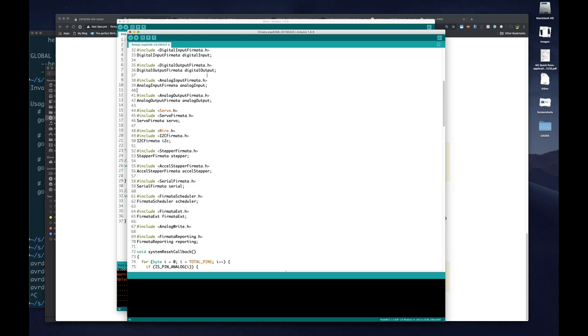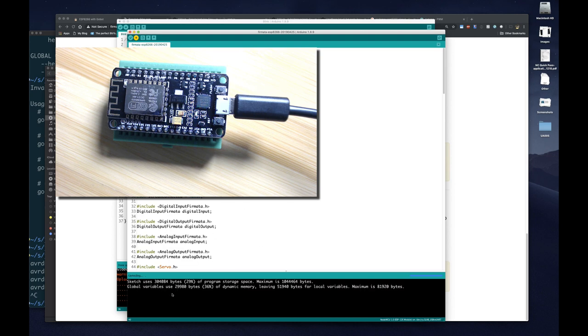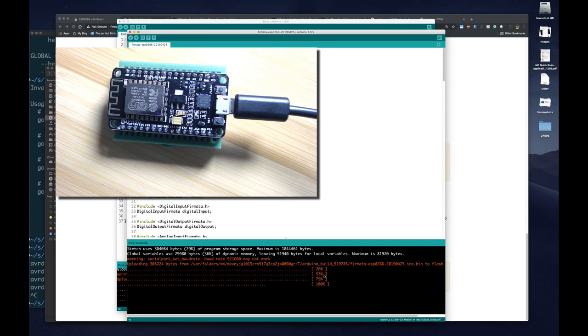Now upload the Firmata sketch — this is the one we configured with our Wi-Fi password and network settings. We wait while it compiles. If you see any error message like 'can't find analog output Firmata' that's because you did not install the Firmata library, so make sure you do that. Once it finishes compiling it starts uploading — it's a little bit big. It finishes and now Firmata is on our board. The board resets and it's ready for us to connect to it using the Firmata protocol.